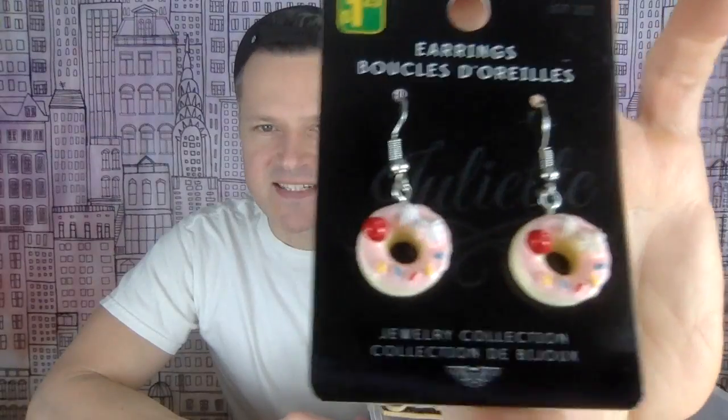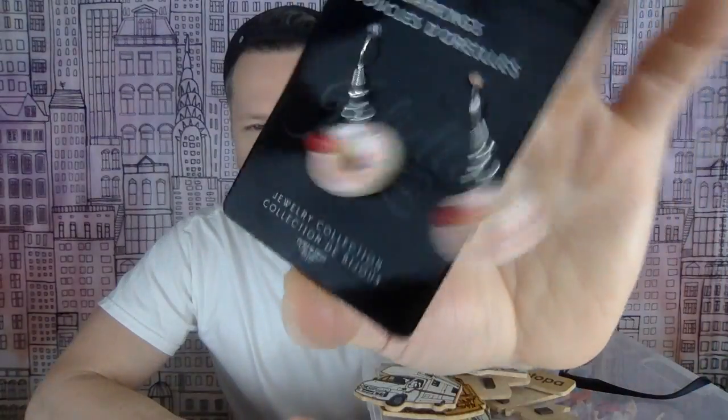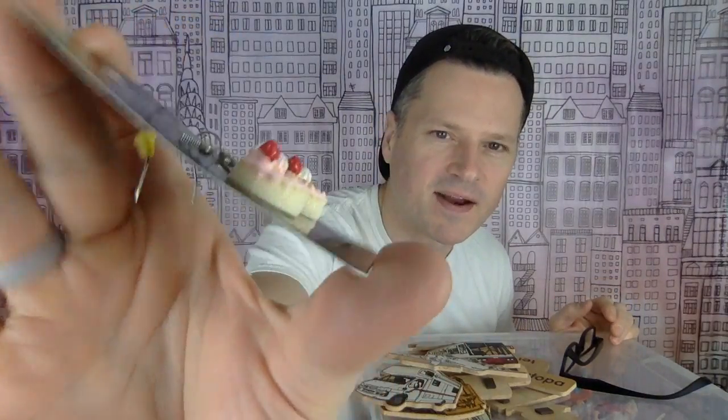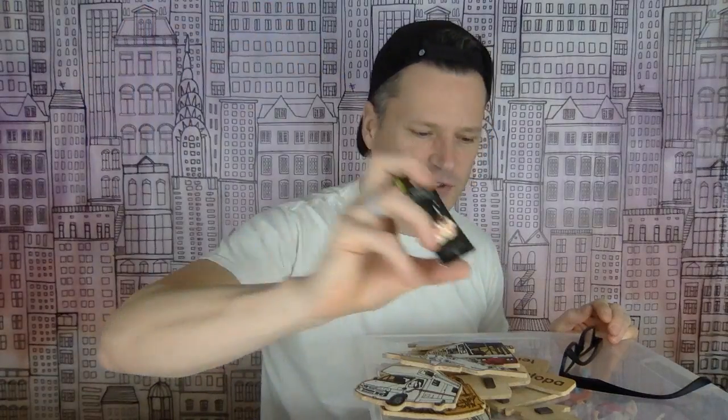I see people on Instagram all the time finding little miniature jewelry pieces and buying them. This is the first time I've done that myself — I have lots of cakes and stuff from doll collections, but this was the first food item on earrings that would be really easy to take off. I got them because they look like pretty delicious donuts — little miniature donuts for only $1.25. That's a pretty good deal.